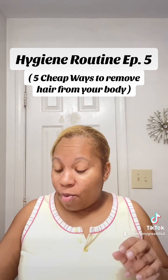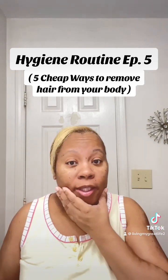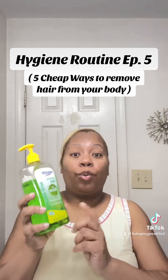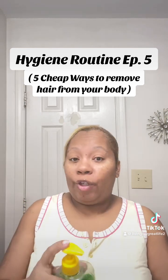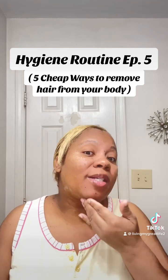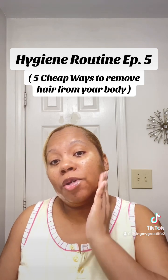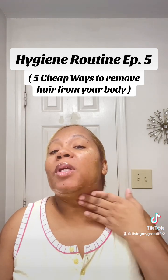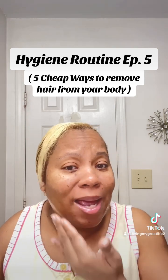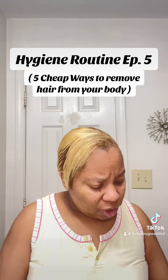Number two: how to remove hair from your face. For all the hairy girls out there, honey, I'm coming for you — because if you're like me and you're a hairy girl, you know the struggle is real. I like to use aloe vera gel. I slap it on, I'm real generous with it, and I go all the way down my neck. I do this at least once or twice a week because ain't nobody got time to be having a beard.